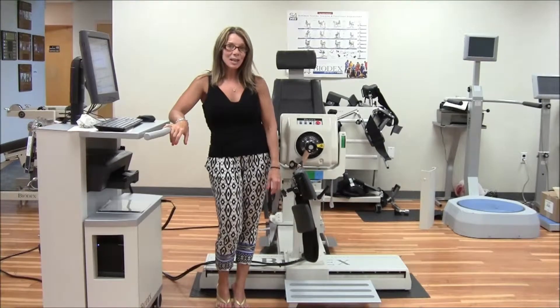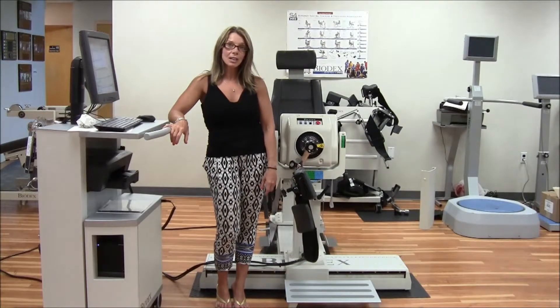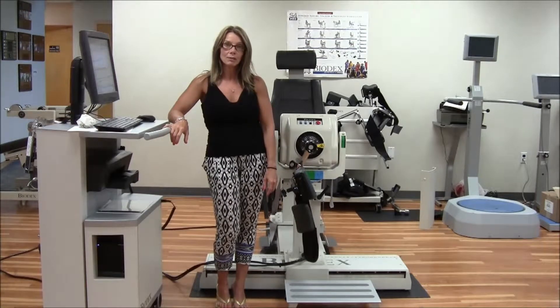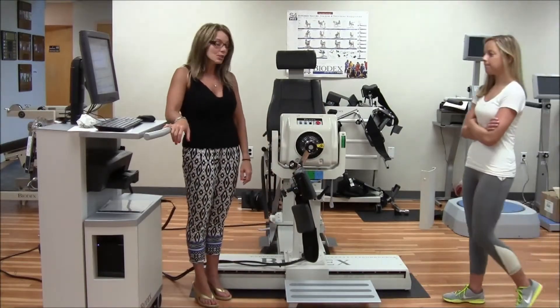Hi, I'm Natalie Thompson. And today I'm going to show you how to set up and use the pediatric hip attachment. The pediatric hip attachment not only can be used for children, but it can be for smaller adults, male and female. Megan will be demonstrating hip flexion and extension.